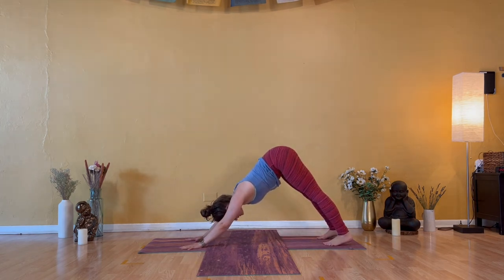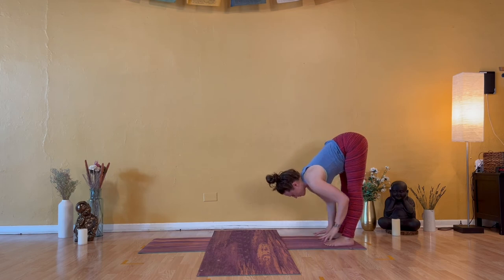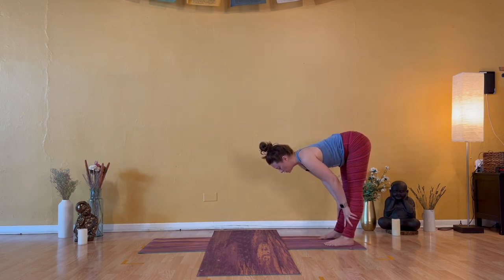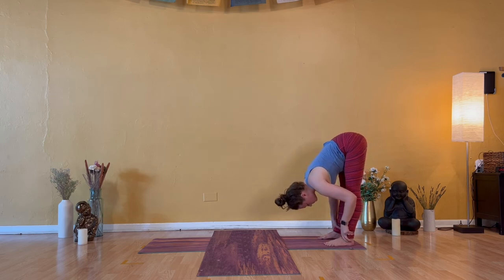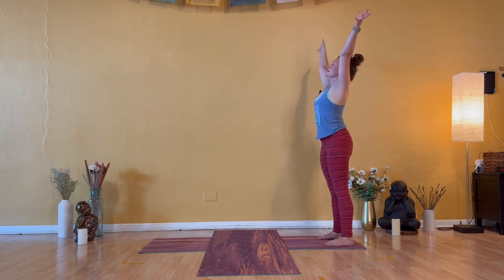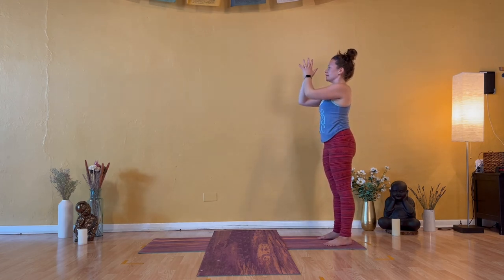With loving awareness, feel your body breathe in and feel your body breathe out. Walk your hands to your feet at the back of your mat. Inhale — halfway lift, heart open. Exhale — forward fold, head is heavy. Inhale — Urdhva Hastasana, energy lift. Exhale — Samasthitihi. Thumbs to the heart, you stand at attention.